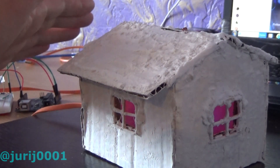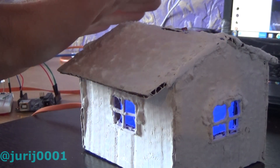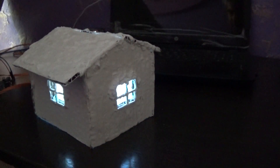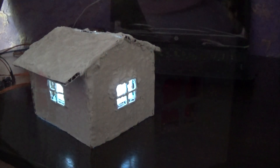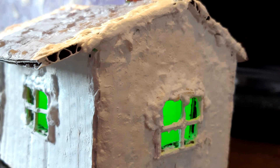You can make a project that will shine on different tones. Friends, I think it's time to finish. I give you your homework: try changing the numerical values in the program code and connecting two more LEDs. I wish you success in your projects. See you next time!